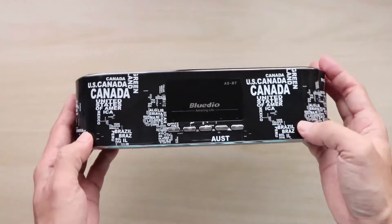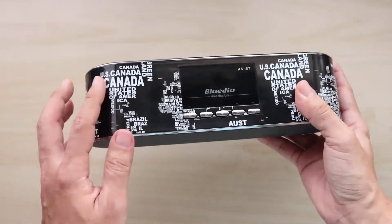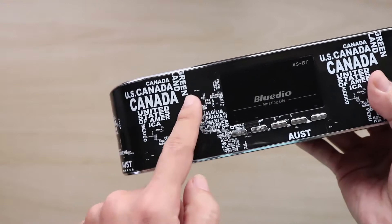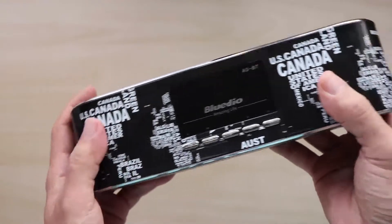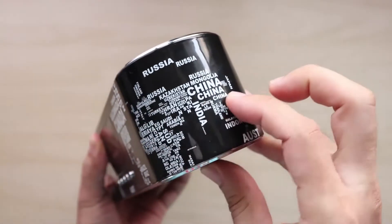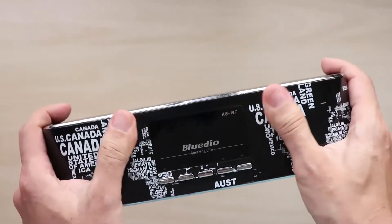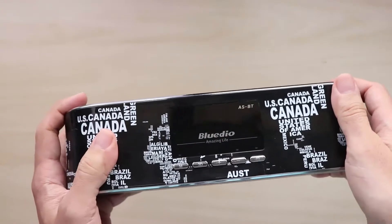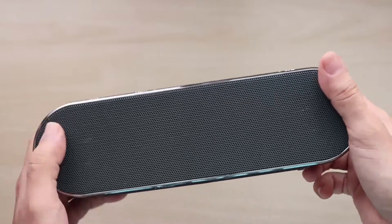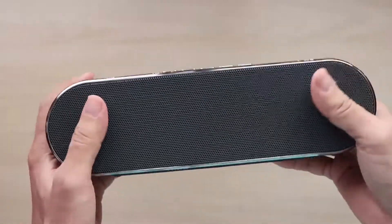One thing that sets the ASBT apart from other Bluetooth speakers is its ASCII art, which you can see here — the various country names arranged in map shape. For example, you have Canada here, arranged as the American continent with the US, and over here you have the world map. It's a pretty nice aesthetic touch that gives the speaker a very fresh and contemporary look. The ASBT is pretty well built — there's no creaking or signs of poor quality.